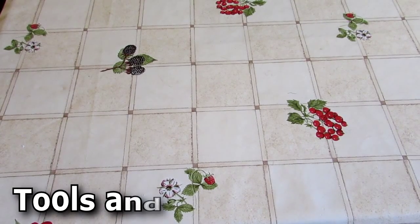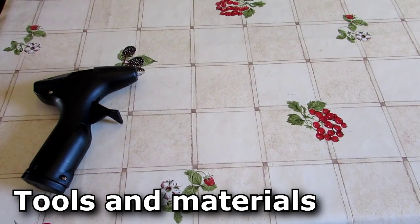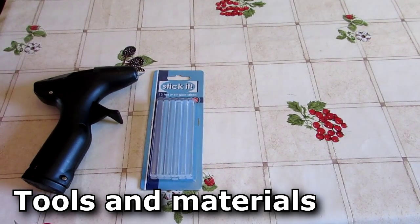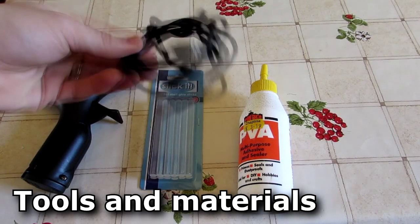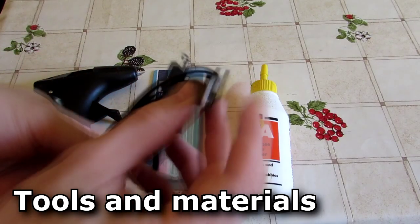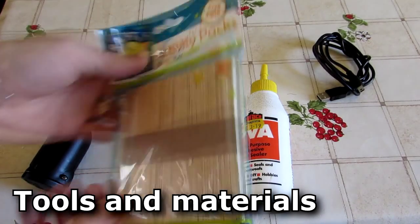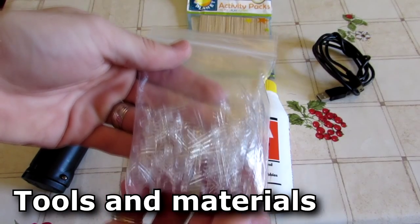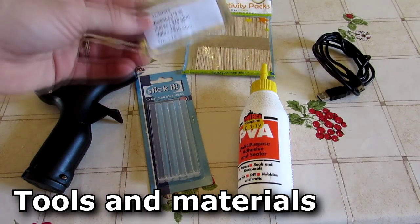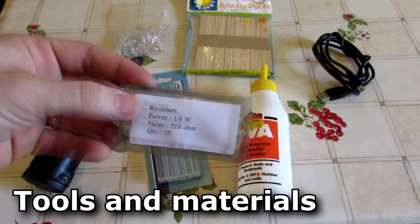With that out of the way, let's have a look at the materials. You're going to need a hot glue gun — narrow nozzles are great for this. You'll also need a pack of glue sticks, or optionally PVA glue instead. You're going to need an old USB cable with that connector, a whole load of lolly sticks, and nine 5mm clear white LEDs. I picked mine up off eBay, along with some current limiting resistors — mine are 510 ohms, which is perfect to make sure your USB port doesn't fry your LEDs.